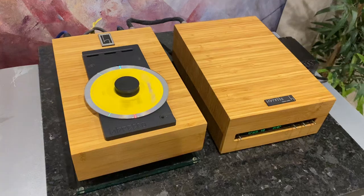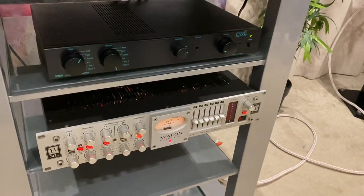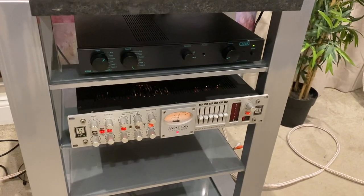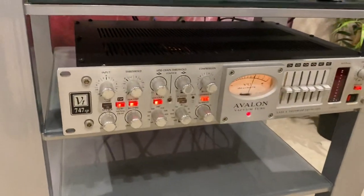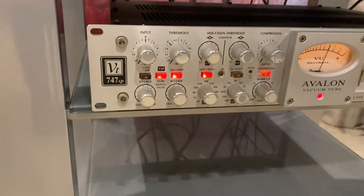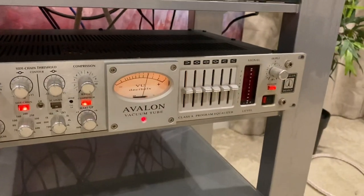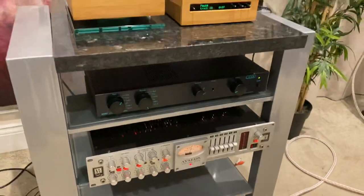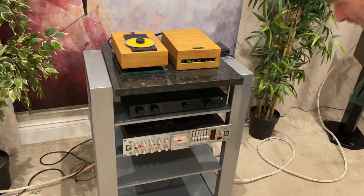We're running it through the Creek 5250 integrated, which even though it's a modest product sounds absolutely brilliant. In between that we have the Avalon vacuum tube pre-amplifier, the 747. It's got filters and stuff on it but we're using it straight, basically as a valve buffer. It's got compression on it as well — it's a studio piece really, but it works really nicely as a valve buffer.